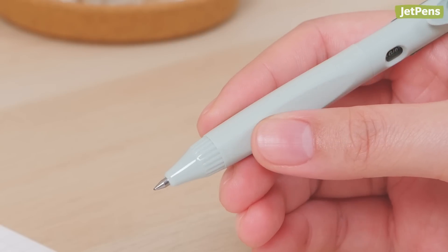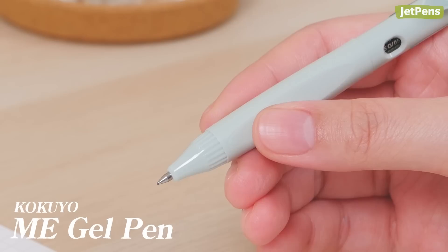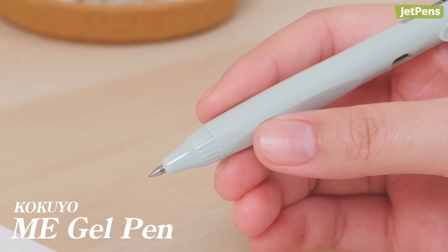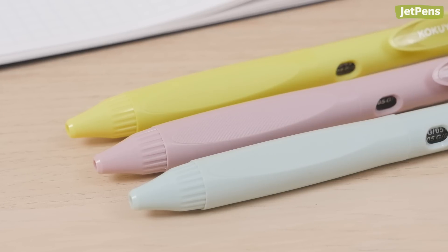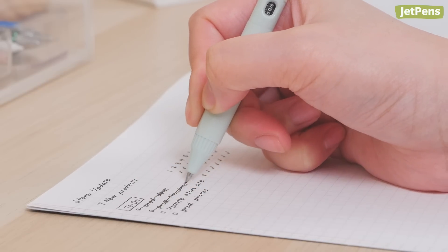While not entirely triangular, the Kokuyomi gel pen features a uniquely flattened and textured surface on one side. This flat surface promotes a proper grasp by providing a comfortable place to rest your thumb, whether you're right- or left-handed.